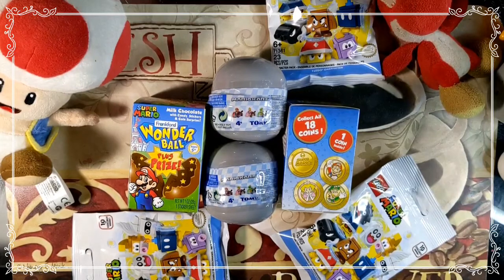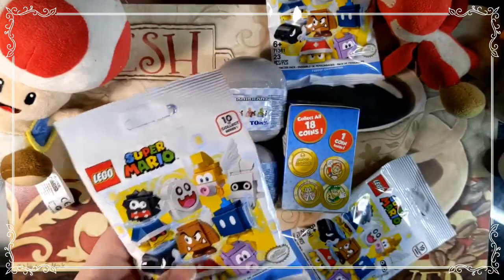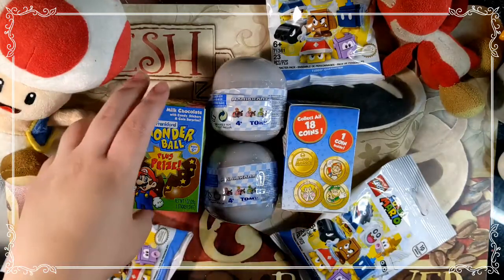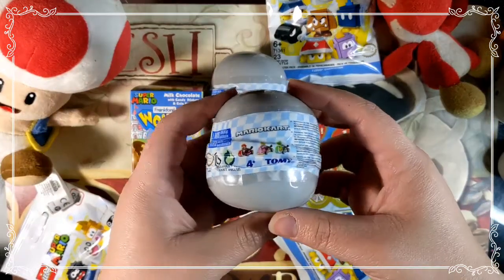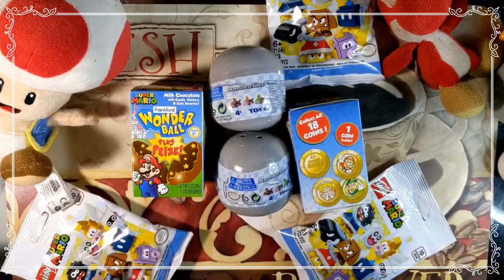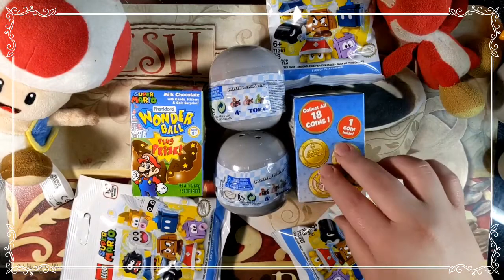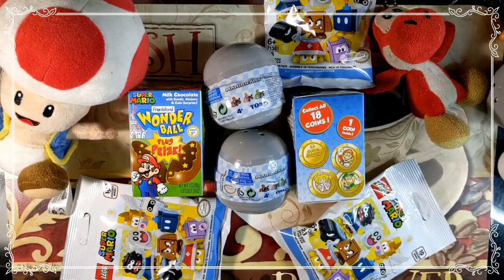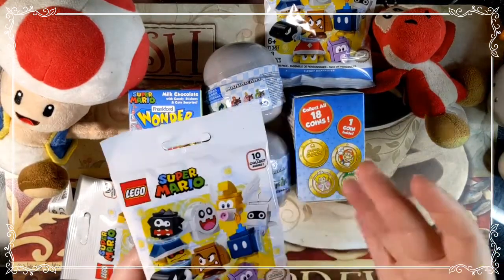I'm going to try this new angle for this Mario video. We have some Super Mario Legos — I've got a whole stack over here to the side, about nine of these to open. I also found a couple of Wonder Balls at a craft store, and we have a few Mario Karts to open. I got the karts at Target, you can also find them at Walmart, and the Wonder Balls I found at Michael's. Toad and Yoshi are here helping us today.